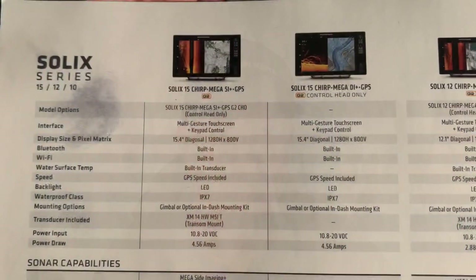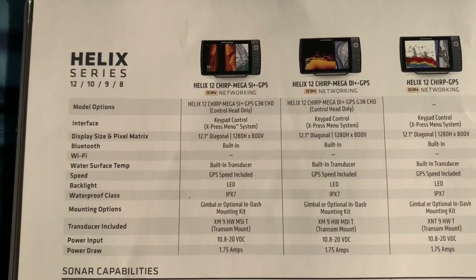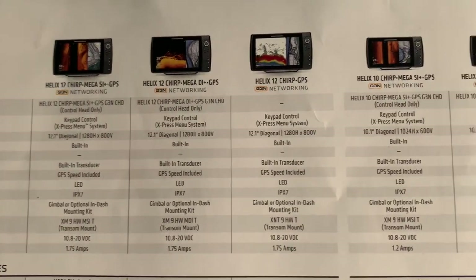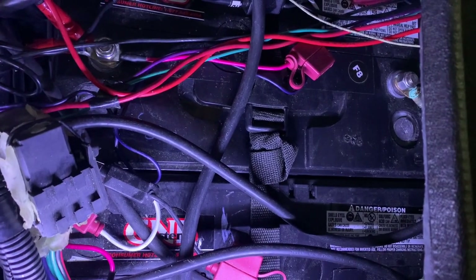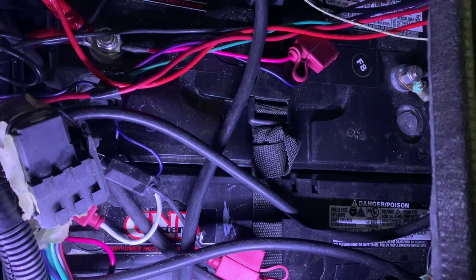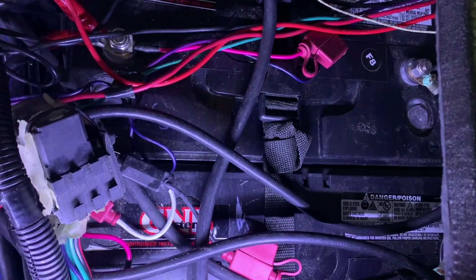So if you're comparing 10s, you are going to get a better picture with the Solix 10. The power draw on a Solix 15 is 4.56 amps, the 12 is 2.88 amps, and the 10s are 2.4 amps. The Helix 15 power draw is 3.5 amps, the 12s at 1.75 amps, and the 10s at 1.2 amps. The storage area of your battery compartment could determine your choice, as the Solix 10 is 2.4 amps and the Helix 10 is 1.2 amps — double the power draw on the Solix 10 versus the Helix 10. So you have to take your battery compartment size into consideration when picking your units.